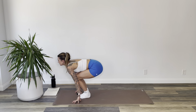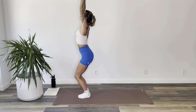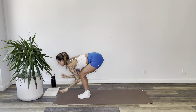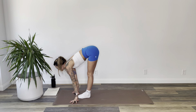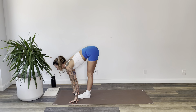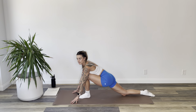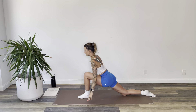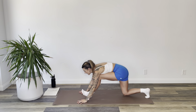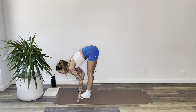Inhale, bend your knees and rise into a chair — arms reach up over your head. Exhale, fold forward hands to the mat. Inhale, flat back look up. Exhale, step your right foot to the back, drop your knee, relax your toes. Inhale, arms reach up over your head. Exhale, hands back to the mat, frame your foot. Inhale, step to the top of the mat. Exhale, bow over your legs.